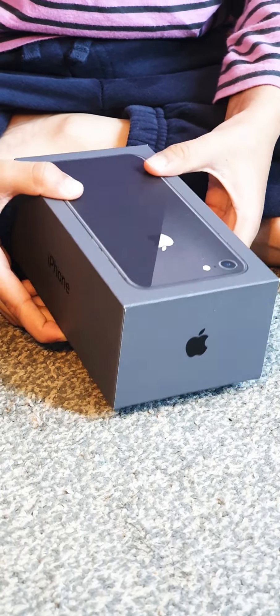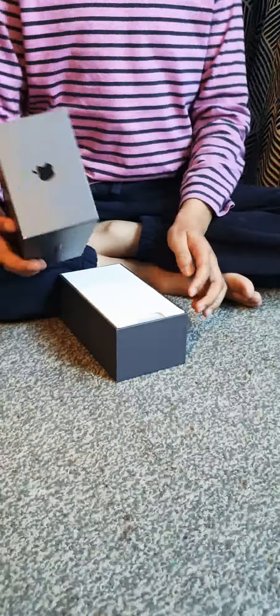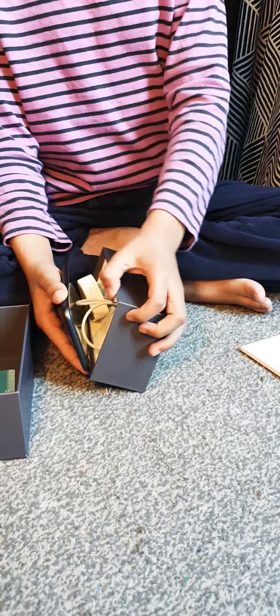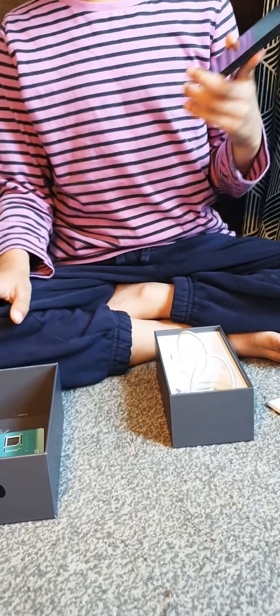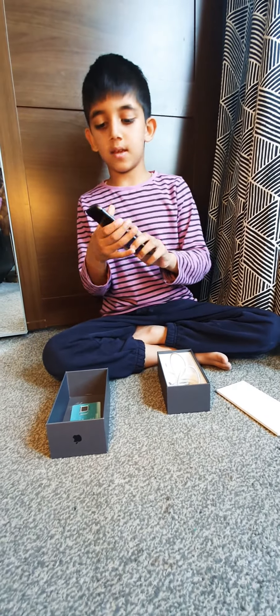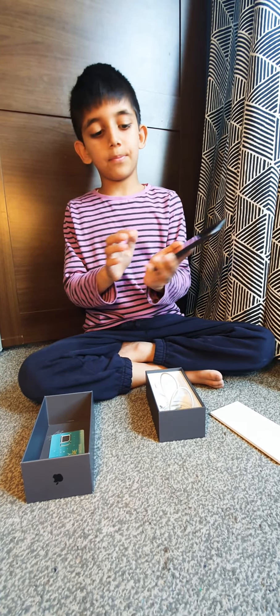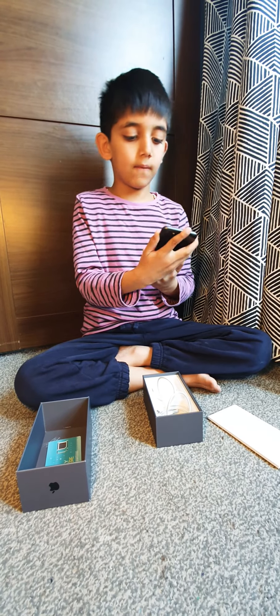Now it's time to just take the phone out of its box, and I'm going to show you a few features of this iPhone. This iPhone has Gorilla Glass at the back, and it's very toughened, and the Gorilla Glass at the front is also very toughened.